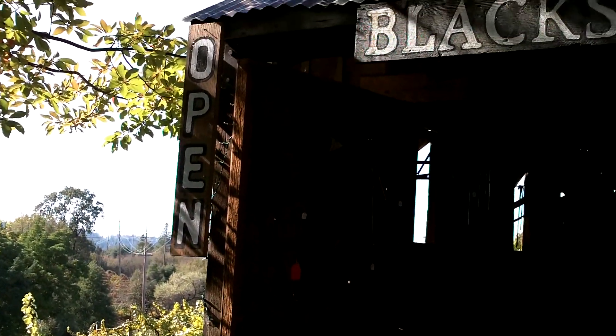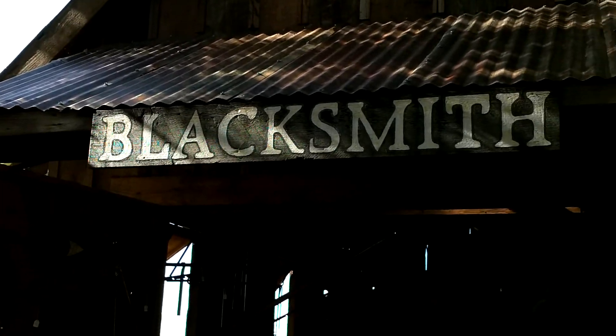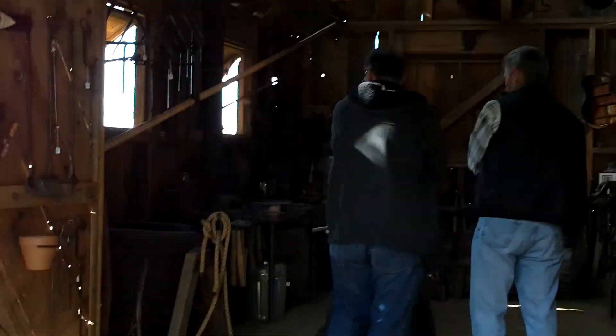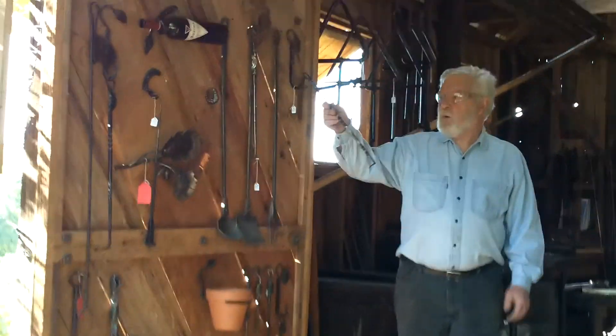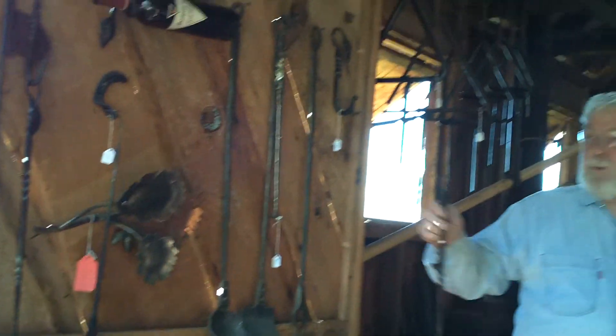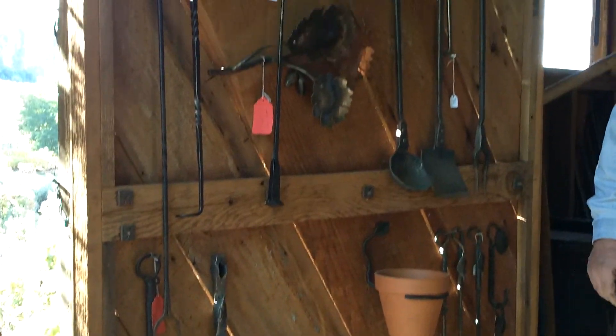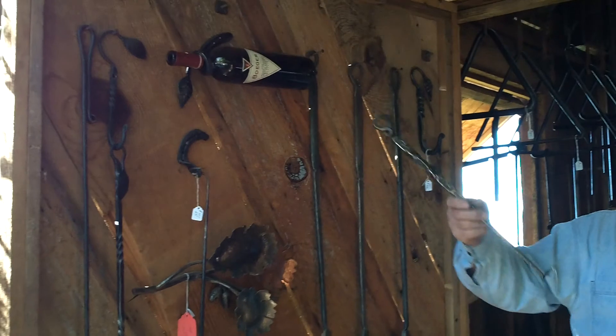The blacksmith here on premise at the winery. These are meat turners for barbecue — you can flip your steaks over on the barbecue. This one's made from a railroad spike, and he made this one. This is a stainless steel.